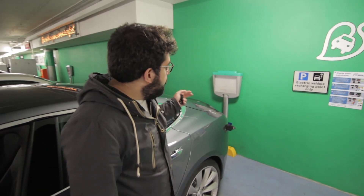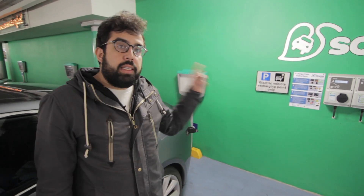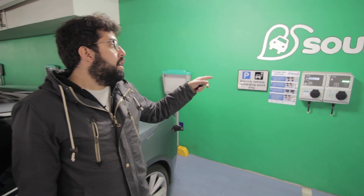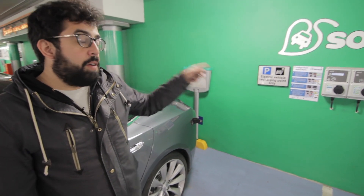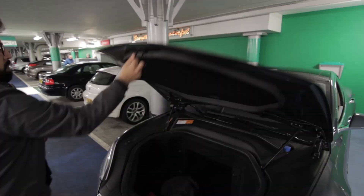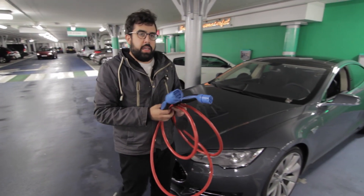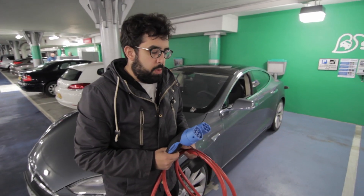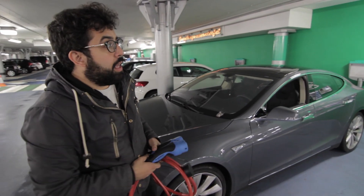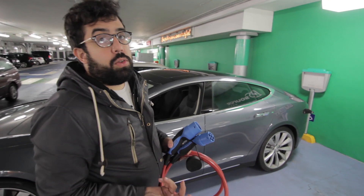The charging point is at the rear, so I've had to reverse the car into the space to connect it to these two charging points. First, connect the plug to the car. The car comes with these sockets, and if you buy a Tesla you can get a port like this with this kind of socket fitted to your home.